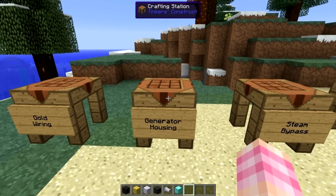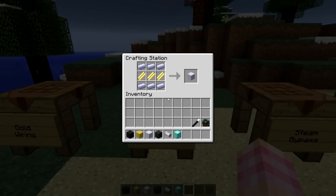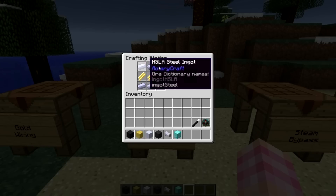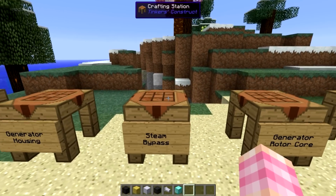We're going to make generator housings - this is one of the blocks you need for the entire thing. The whole thing is encased in these housings, and they are crafted with six steel ingots and three gold wiring, giving you one generator housing. To build this thing, you're going to need 135 generator housings, which means you'll need just over 400 gold wiring and an awful lot of steel.